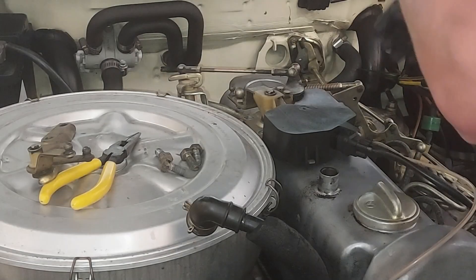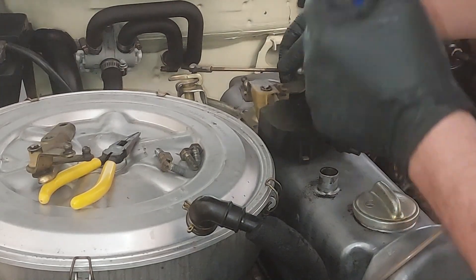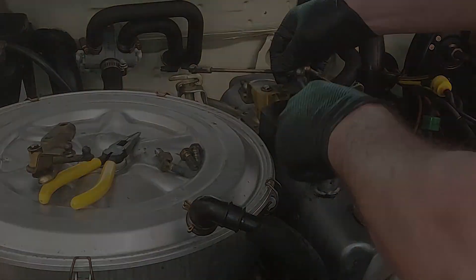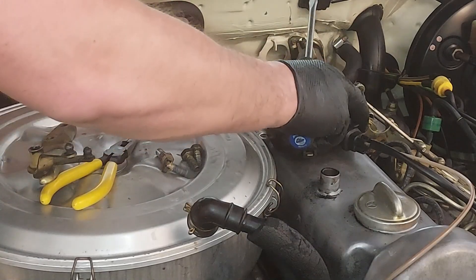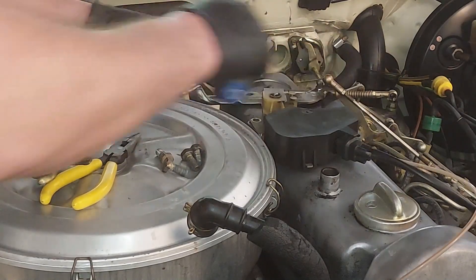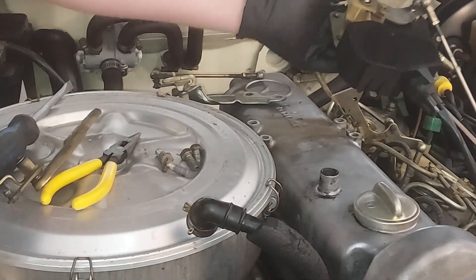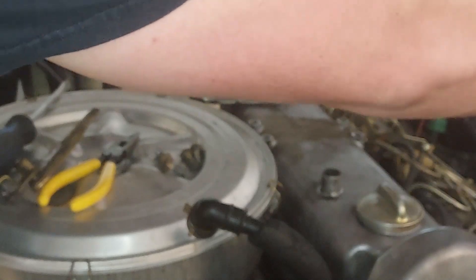Now we're going to pop off this main throttle linkage right here, then pop off the linkage there. Now this can slip out — I'm just going to slip that out of here. The vacuum lines can go out of the way and we're just going to fold that over right there.